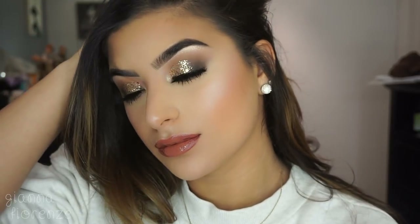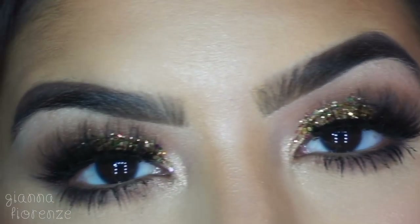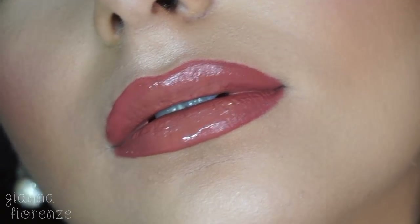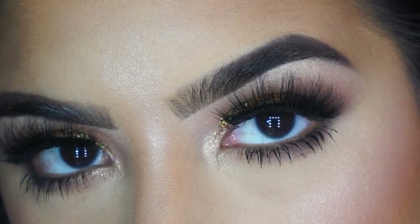And that is it, you guys! I hope you enjoyed this glittery smoky eye — I am obsessed and I hope you are too. Sorry it was a little late for New Year's, but everybody loves a glitter smoky eye. I'll see you guys next time — be sure to subscribe and thumbs up if you haven't already, and I love you guys, bye!